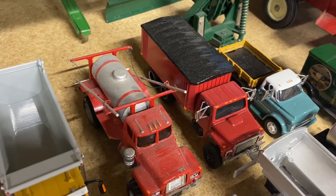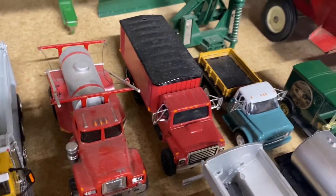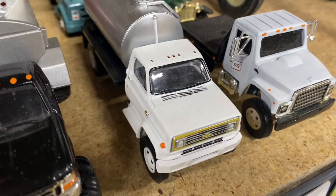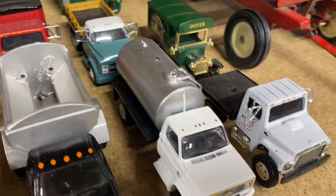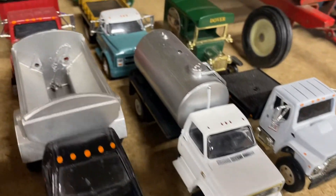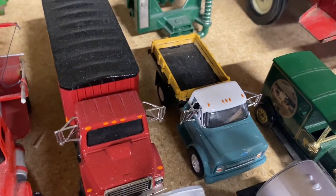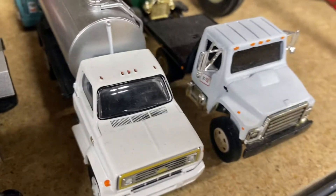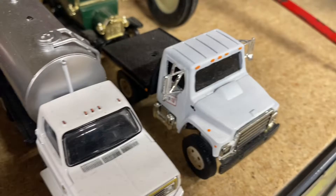Here we've got an International grain truck I built a while back, repainted. I've got the Green Light Chevy liquid fertilizer tender, a little Chevy flatbed, and here's a little International flatbed that I had on my FS display a long time ago.